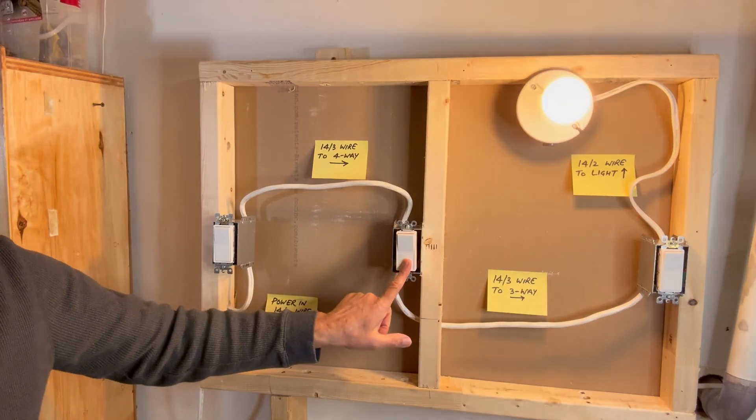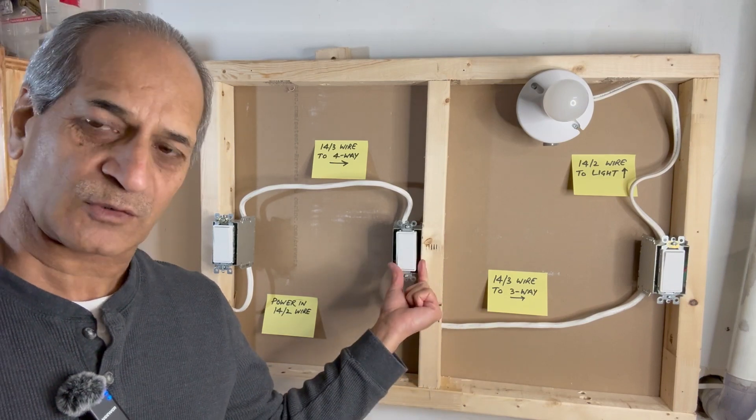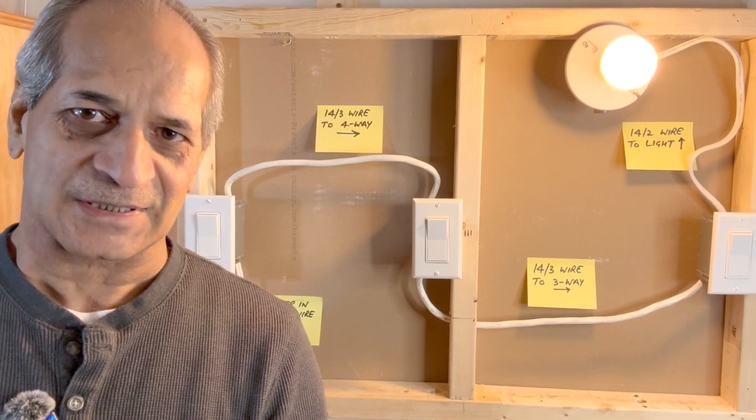Off from here, on from here, off from here — it works perfectly. Now it's just a matter of covering the switches with wall plates. I just installed the wall plates and this project is complete.